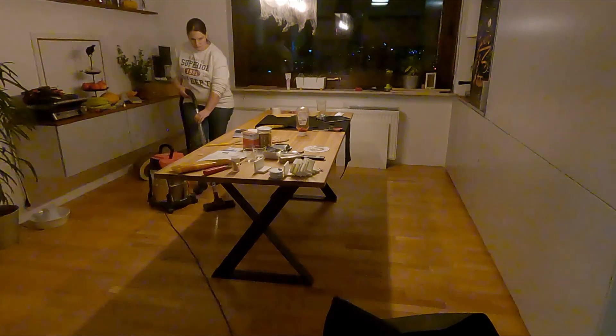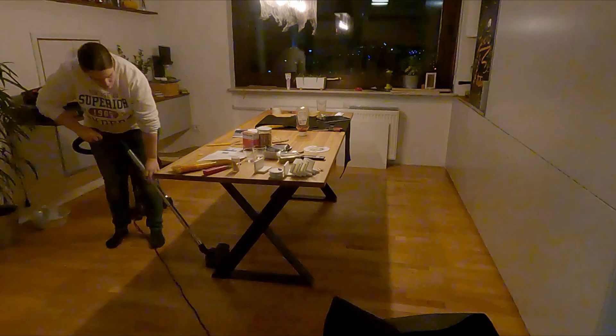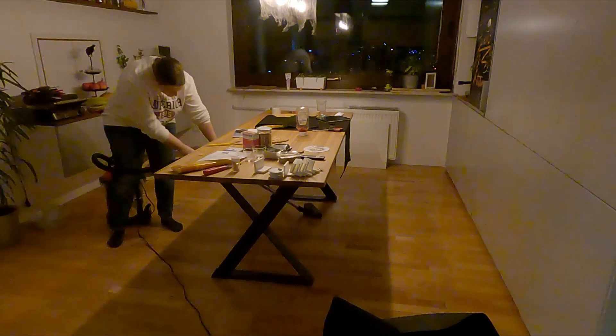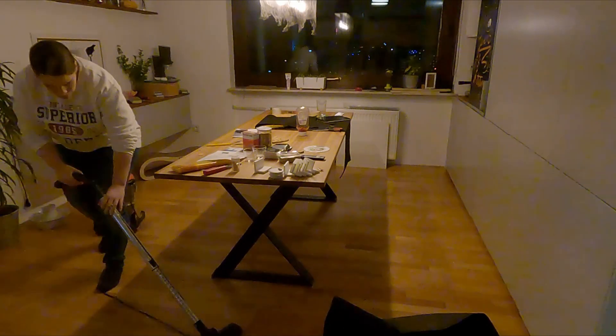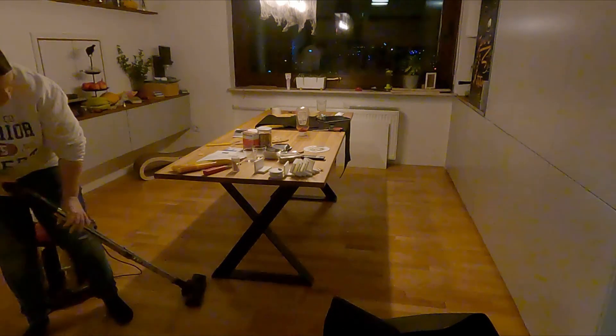Then I racked everything up so that the floors were nice and clean and there was no lingering cat hair around, because the life of a cat owner includes a whole bunch of cat hair lying around all the time.